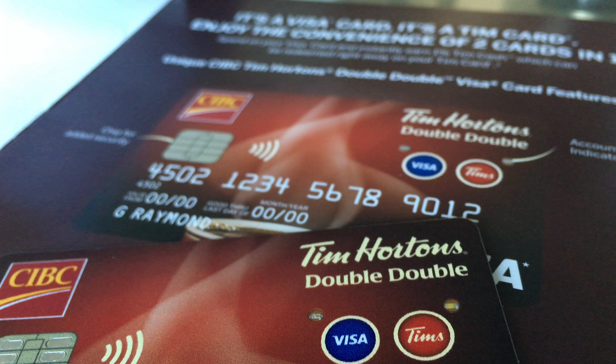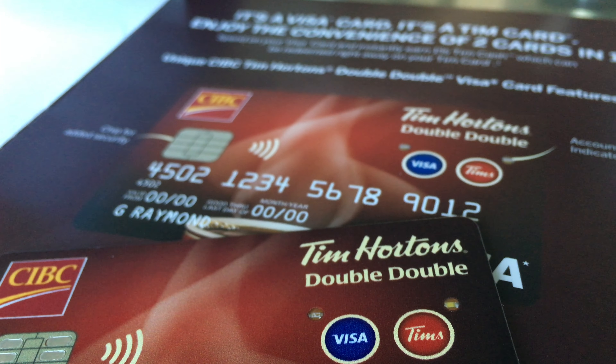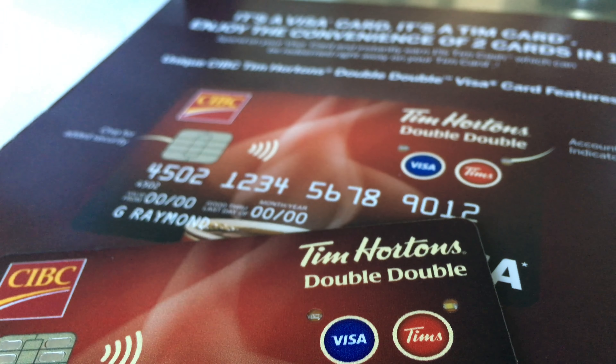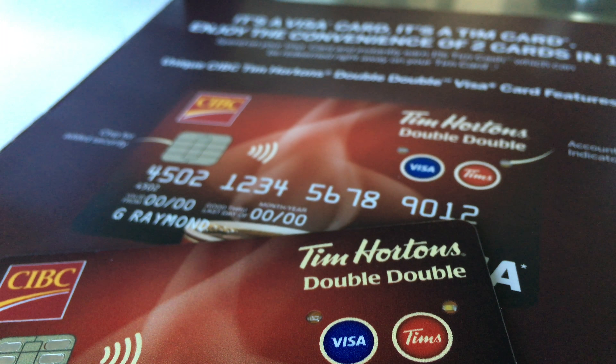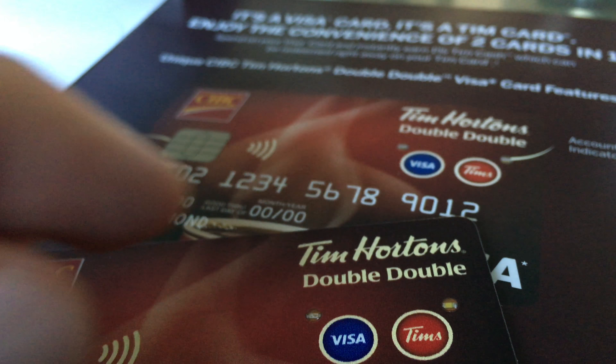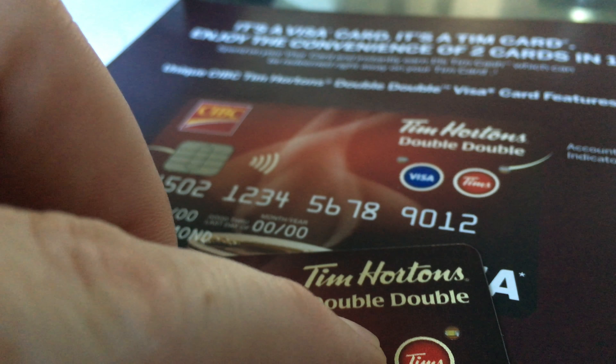Hey guys, in today's video I'm gonna teach you how this CIB Seats Importance Card actually works. Here's the card — as you can see, it has two buttons. When you're gonna make a cash purchase, paying for something in any store for example, you would have to press this button.